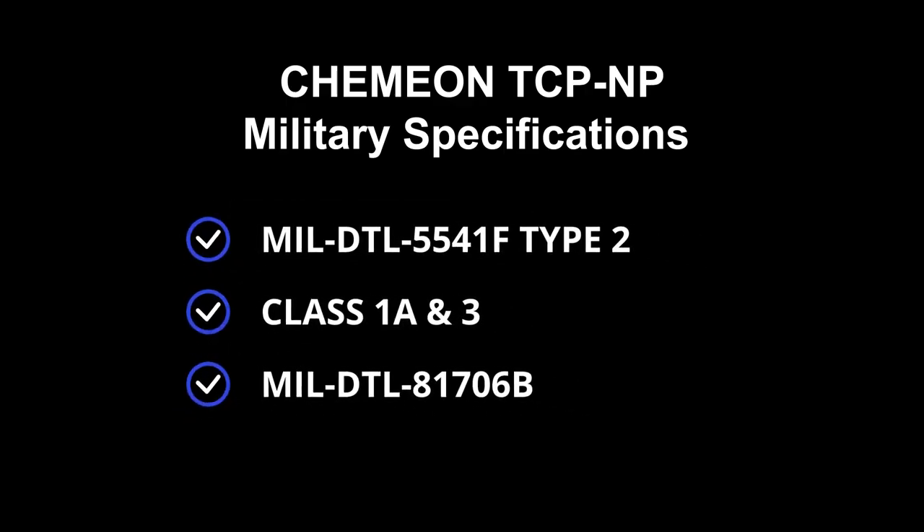ProtoCase uses Chemion TCP NP, which meets the most widely used military specifications for chromate conversion applications, including military standard 5541F, type 2, class 1A and 3, as well as military standard 81706B.